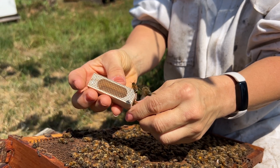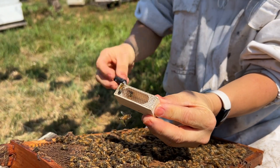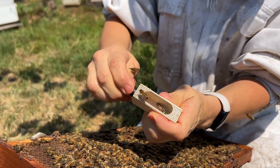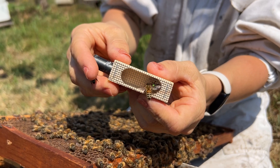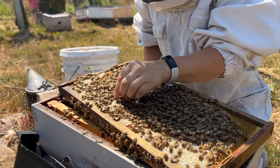After marking the queen, we place her in a protective cage to keep her safe. A candy tube serves as both the plug and a food source. Now that you know how to mark a queen, watch along as we do more.